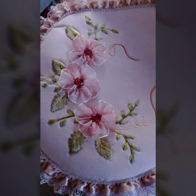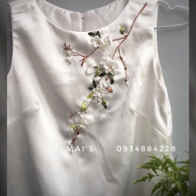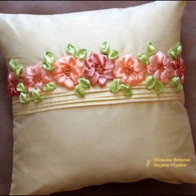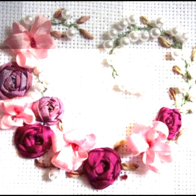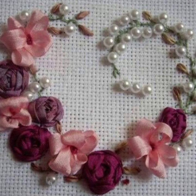So guys, if you like this video then press the like button, or if you want to ask me any question then comment in the comment section. These are very beautiful designs — colors are very bright and beautiful, patterns are also very beautiful and creative.